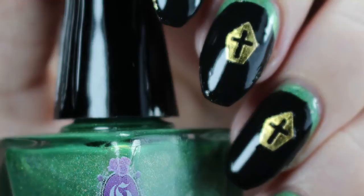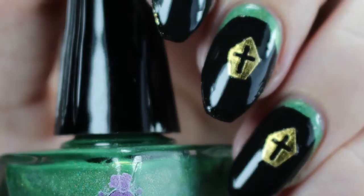Hey you guys, it's Jessica from Sloppy Swatches. Today I have a coffin nails tutorial with item number 22187 that BornPrettyStore.com sent me for review. So I'll show you how I did these.